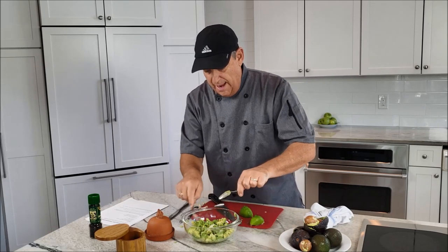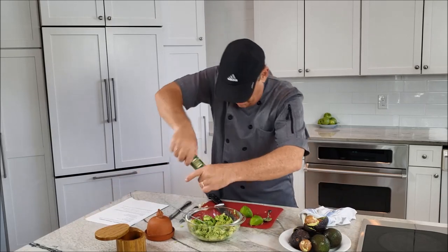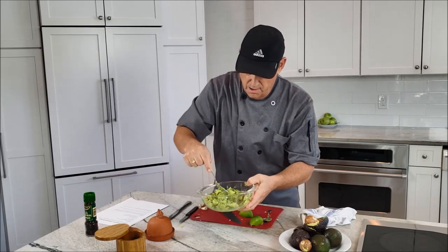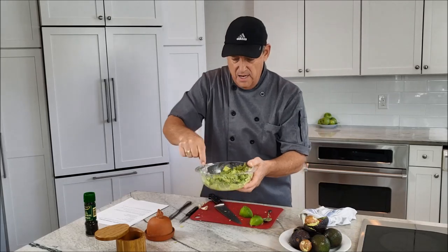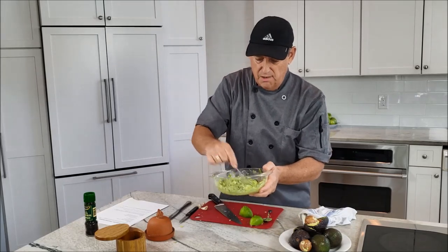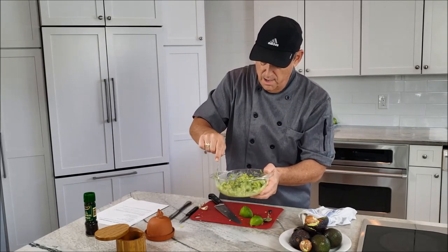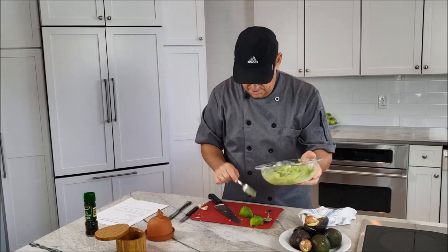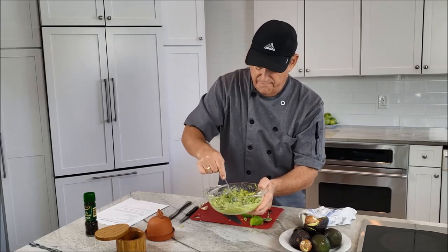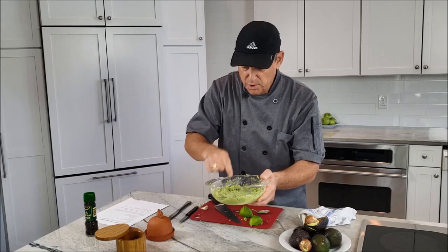This is a good foundational base — just lime juice, garlic, and avocado. No tomatoes, no salsa, none of that, though those are fine to add and will stretch it further. Give it a mix, add a little black pepper, and give it one last stir. I like it nice and chunky like that. Now taste it and correct the seasoning — the fresh lime is good, maybe just a touch more salt.